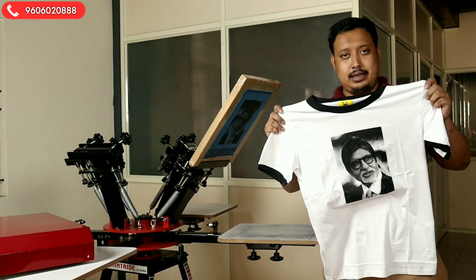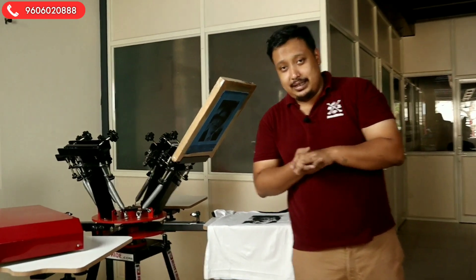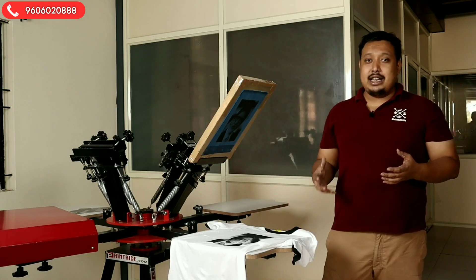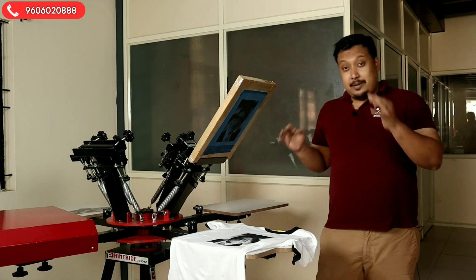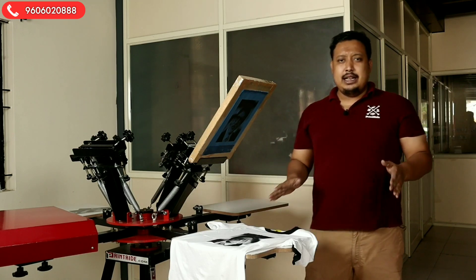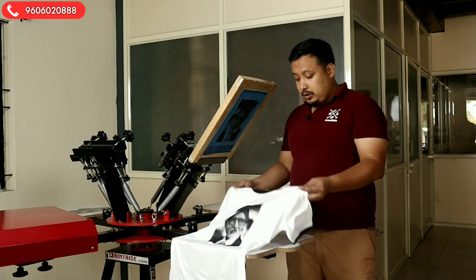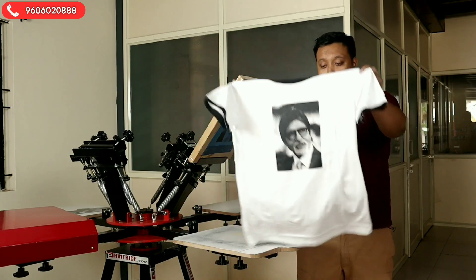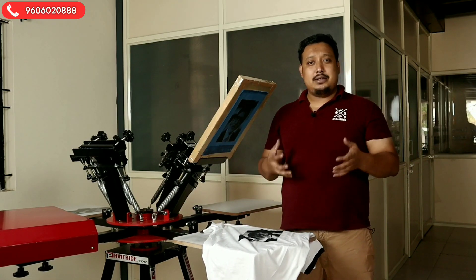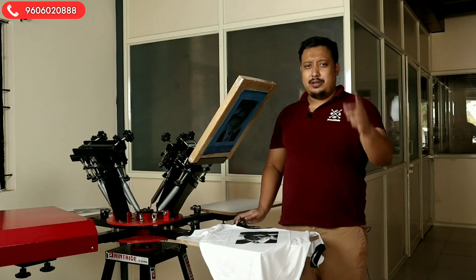So, like this, you can print your halftone print — very easy. With our UV exposing unit, the halftone comes out very fine. If you have a RIP software, it will become even better. This is a normal printout without RIP software, but with RIP software it is far better. Do like our video, subscribe to our channel, and share it so many people can get knowledge from these videos. Stay tuned, see you soon, and be safe.